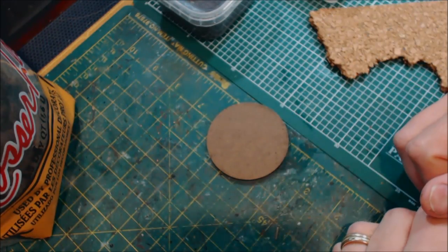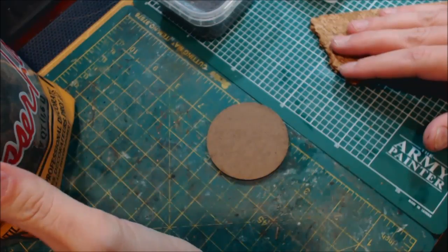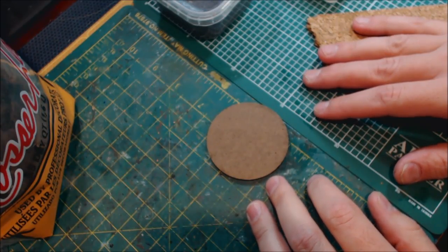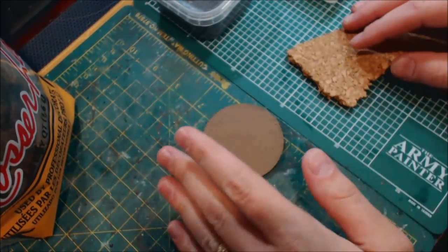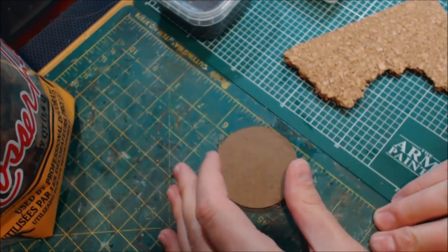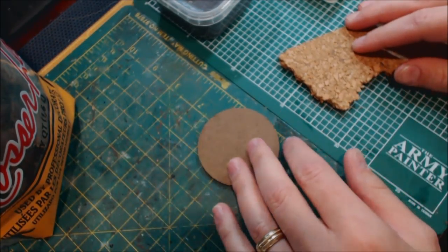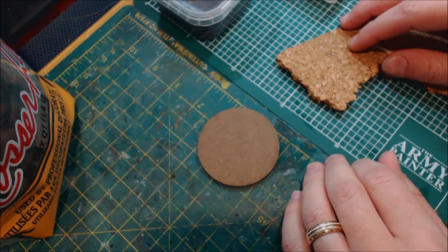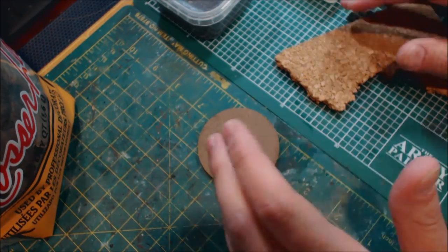Hello everybody and welcome to another Hobby Cheating video. Today we're going to talk about using cork and bark and grit to make a realistic rock base. One thing I often see people do is tear some flat pieces of cork, stack them up, stick a mini on top and call it a day. There was a time I thought that looked fine, but now it just looks so hollow and false — you can just tell that's cork, and it's such an easy thing to fix.